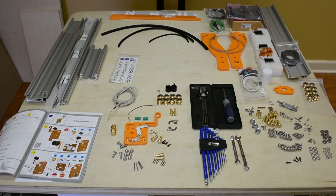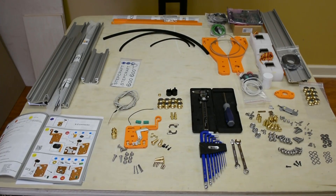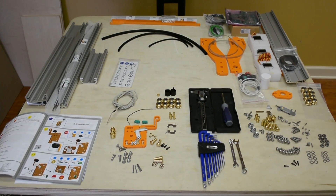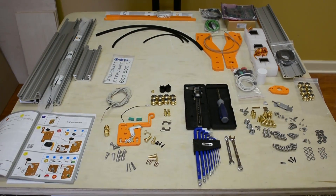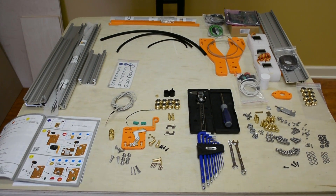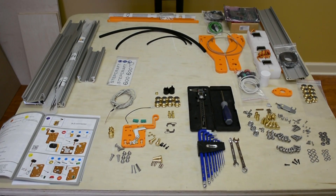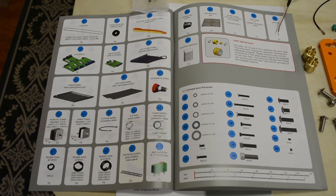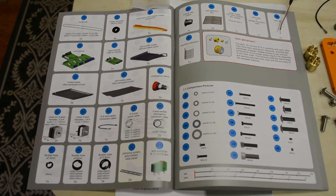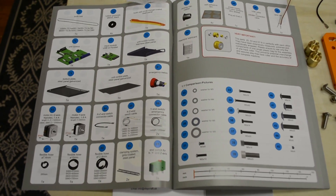One of the most important parts of assembling a Stepcraft machine is taking the time to lay out all the parts from the box before you begin. It's important to properly inventory everything to make sure that you have no missing parts and that you've identified the parts per the part number listed in the manual. It'll make the process during assembly go much faster. In the manual we identify each part and tell you exactly how many of each you should have in the kit, so please use this as a reference as you lay the parts out.